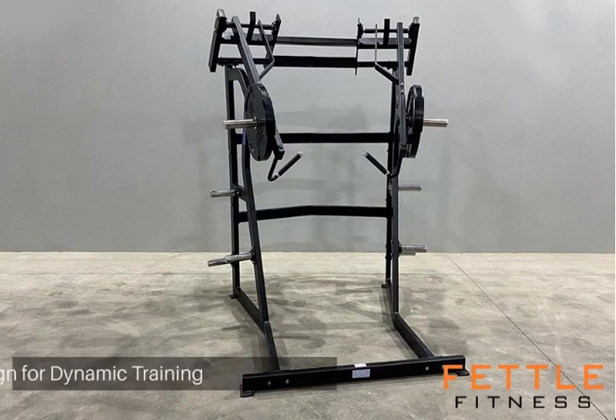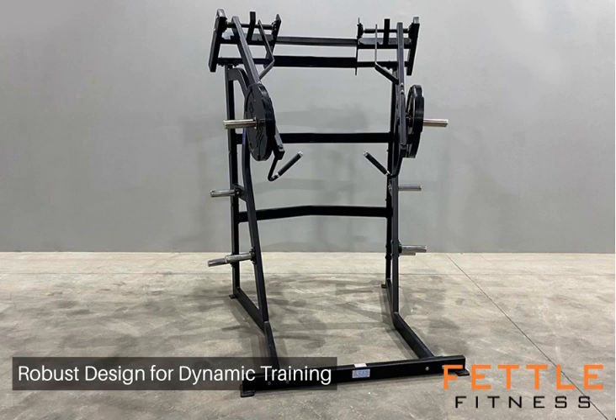Manufactured with premium heavy-duty steel, the wide rear and open front design of the jammer facilitates unrestrained movement.